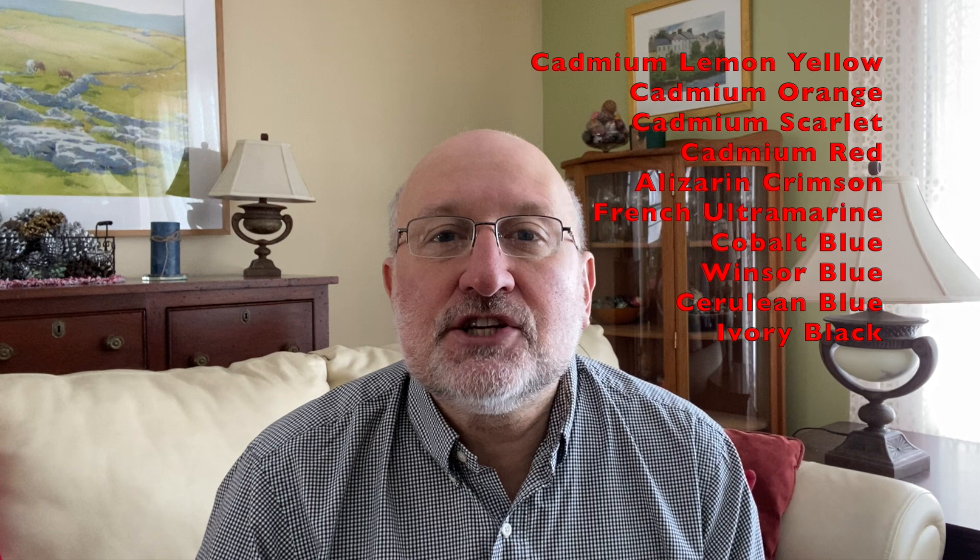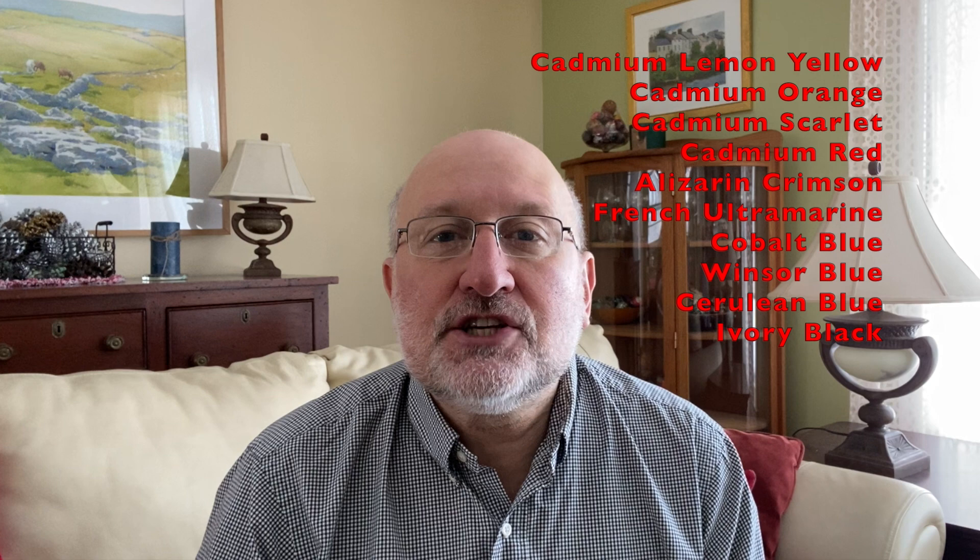Across the screen, you'll see a list of colors that we'll be using for this painting. Before you try this video, I suggest you watch it all the way through and then re-watch it as you paint, pausing as needed.